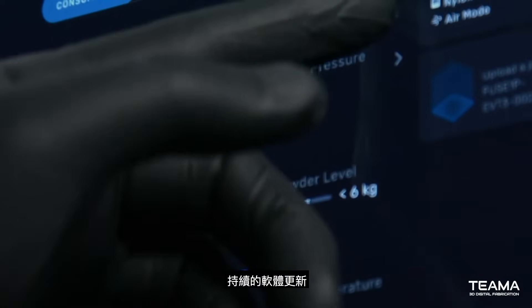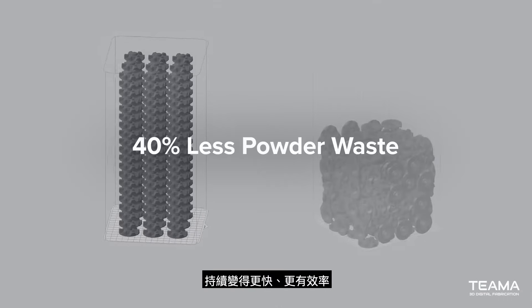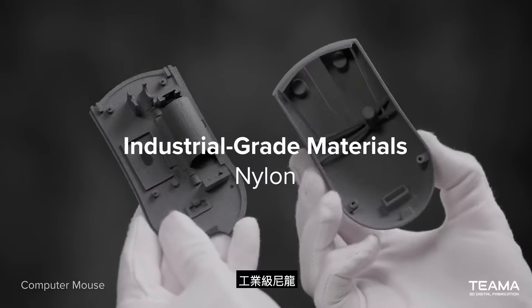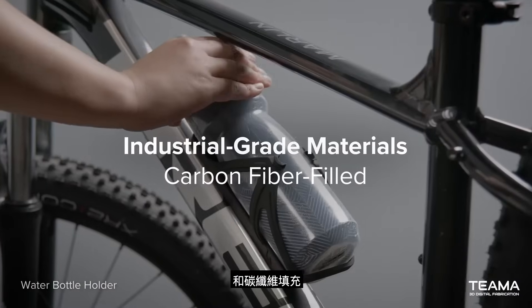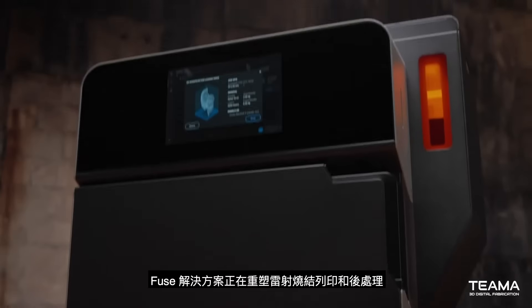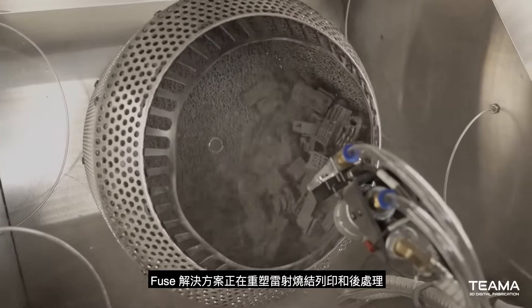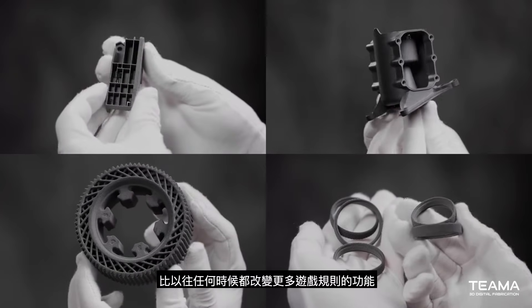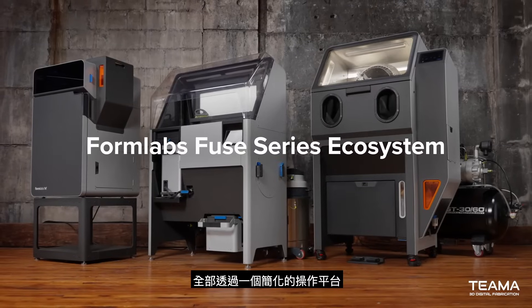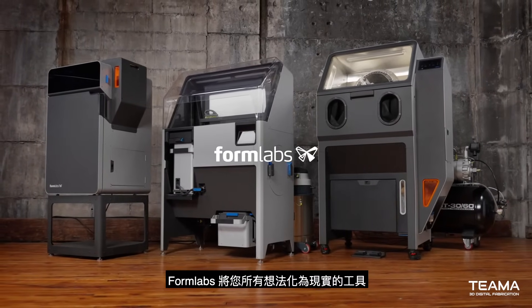Plus, continuous software updates ensure your Fuse Series ecosystem just keeps getting faster and more efficient. With a growing library of industrial-grade nylon, TPU, polypropylene, glass-filled, and carbon-fiber-filled materials, the Fuse ecosystem is reinventing SLS printing and post-processing so you can deliver same-day industrial-grade parts with more game-changing capabilities than ever before. All from one streamlined platform. Formlabs — tools that bring all your ideas to life.